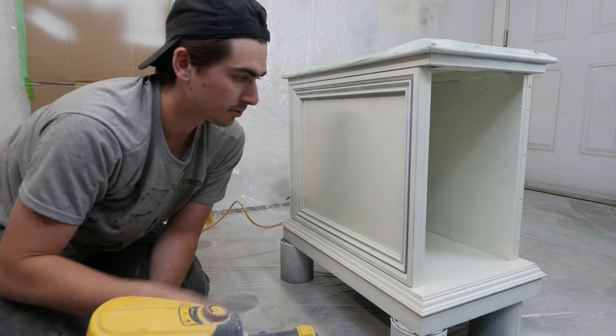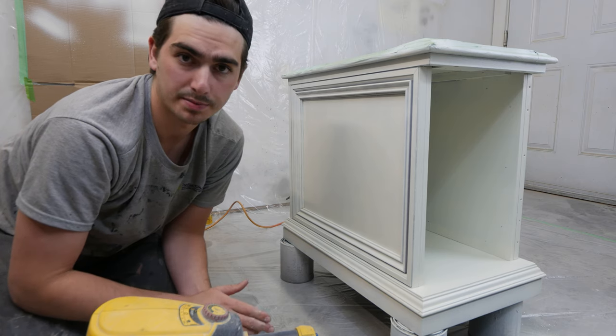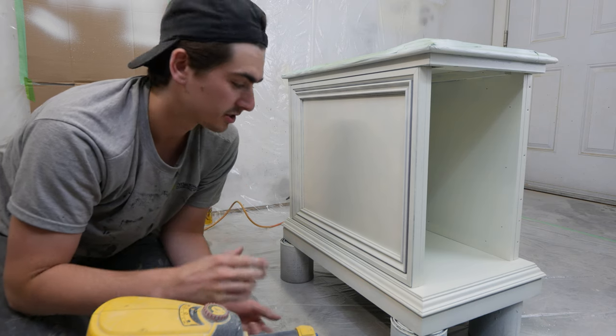Okay guys, the first coat is dry and pretty smooth, but whenever you paint furniture the first coat always looks pretty rough. So let's move on to coat number two and see how the coverage turns out.